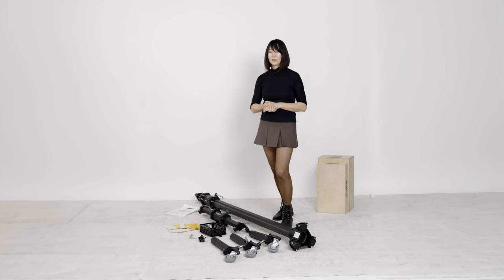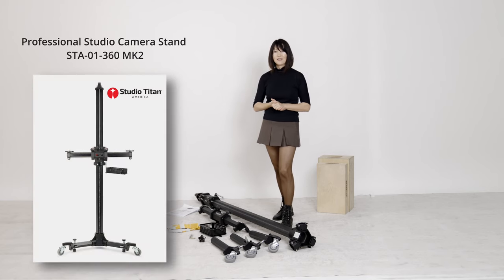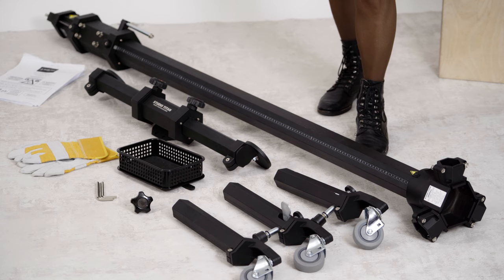In this video, I'm going to show you how to assemble the 360 MK2 professional camera stand by Studio Titan. This is a professional heavy-duty camera stand, which is why you have to follow the step-by-step assembly instruction for safety purposes.